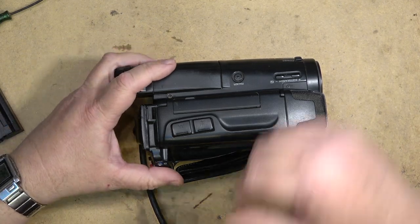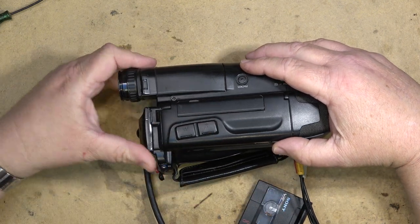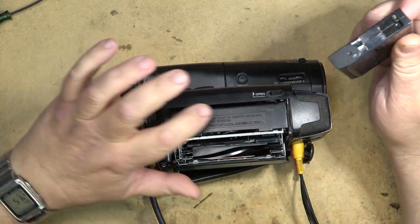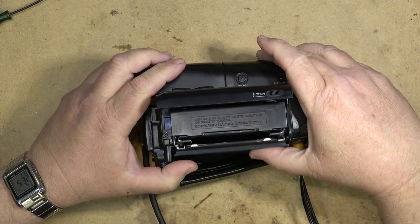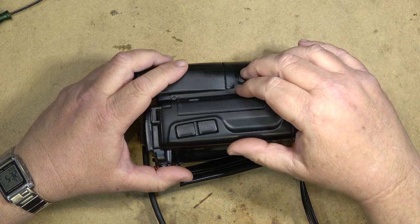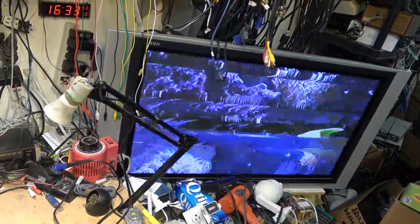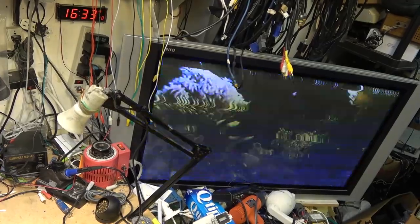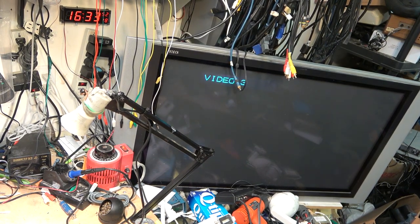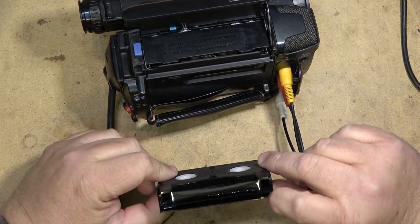The symptom reported on this one is that it eats tapes. Loading it up to test — yeah, okay, this one's definitely got a problem. It's got an alignment problem for starters, so before we destroy that tape let's open this up and see why it's doing that. It's crunching the top edge of the tape.